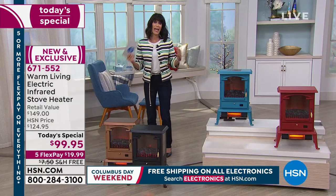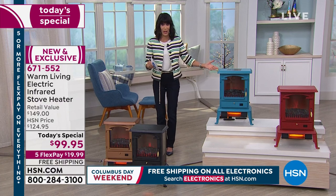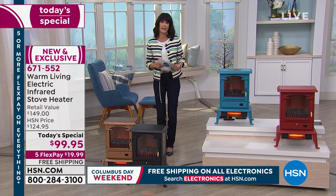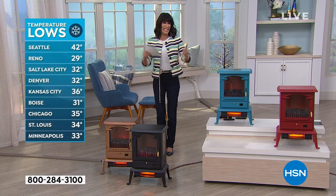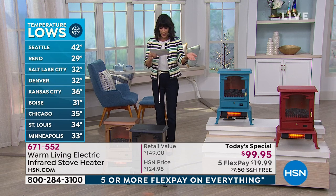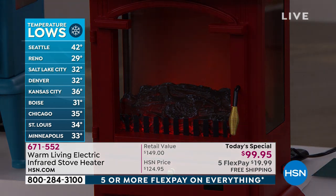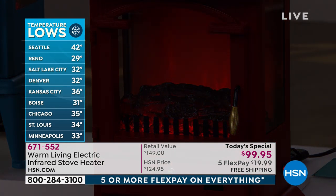It's cold across the country — Seattle 42, Denver 32, Chicago 35, Minneapolis 33, Reno Nevada 29 degrees. This is the ultimate way to save on your electric bill and add ambiance all at the same time. We'll immediately ship it to your home. This is such a spectacular gift idea.